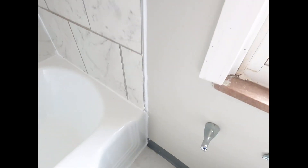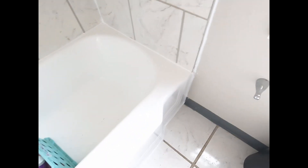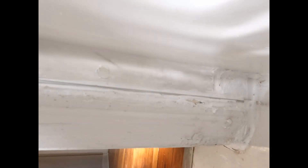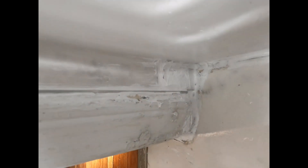All the way around the edges, all the way around the tub, all the way around the bottom, and at the edge where the wall meets the tub — that's all sealed up. I sealed around where water can get into the wall, and there were some big cracks going down here that I went ahead and filled.